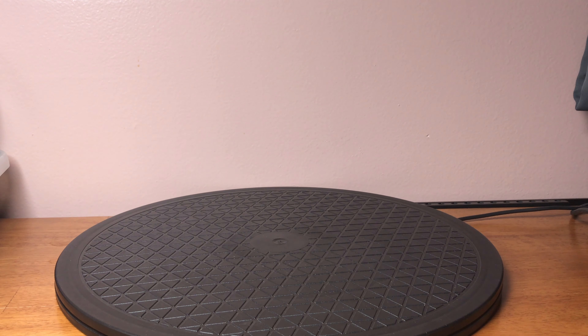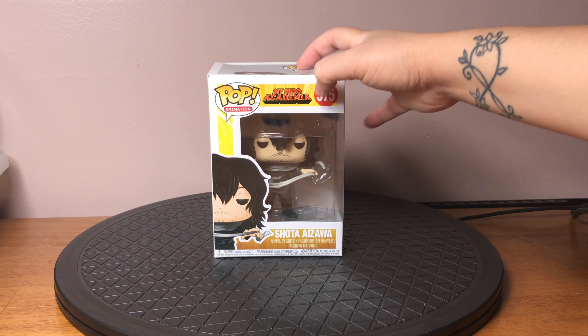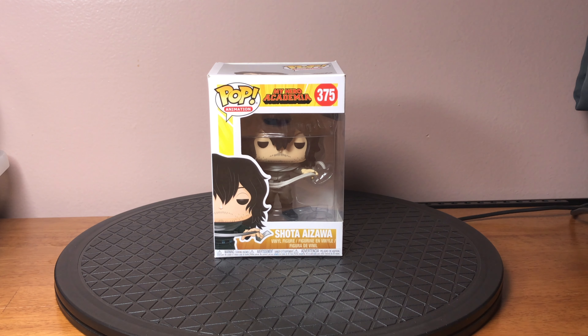Hello everyone, Aidenji Osagi here, and today we're going to be unboxing one of my favorite characters. Today we're going to be unboxing Eraserhead, also known as Aizawa Shota from the series My Hero Academia.